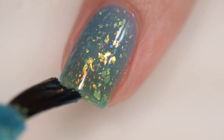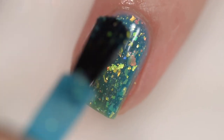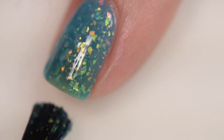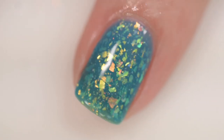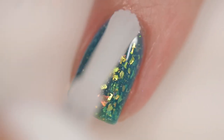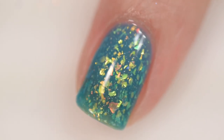Nothing in there is going to dry textured and it was very easy to remove. This polish is absolutely gorgeous — I think she absolutely nailed the inspiration; I can definitely see the sun and the fish reflecting in the sunlight. My swatches of Ocean is Magic are three coats and a glossy topcoat.